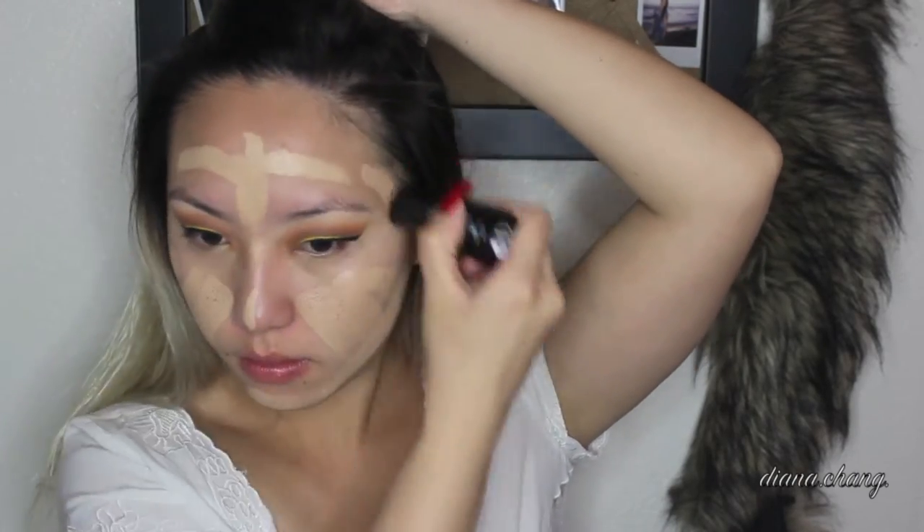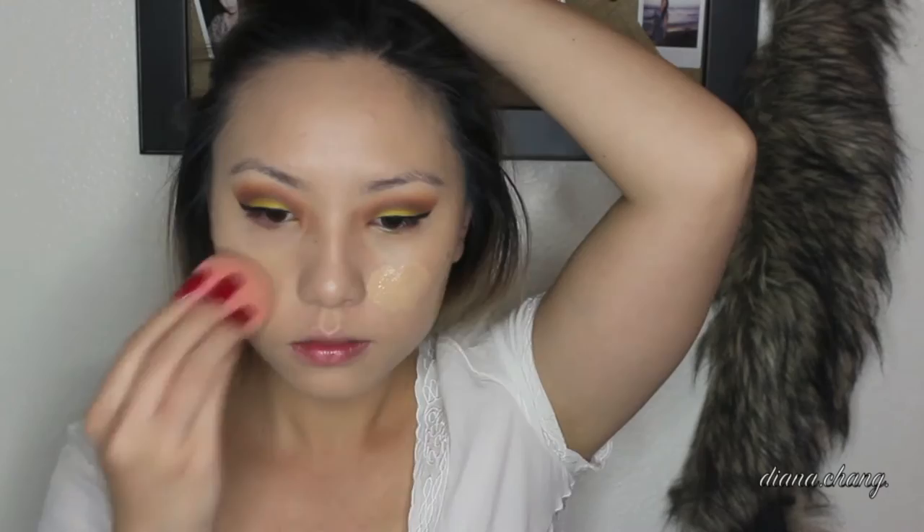Taking my Step 1 Mattifying Primer from Makeup Forever, I'll apply that all over my face. Then I'll be taking Porefessional, the matte version, and just apply that all over my face. Then taking my Makeup Forever HD Stick, I'm just going to apply that on my face and blend it out with my Beauty Blender. Then I'll be going into this NARS foundation just because the Makeup Forever is a little bit light, and just apply that right on top.